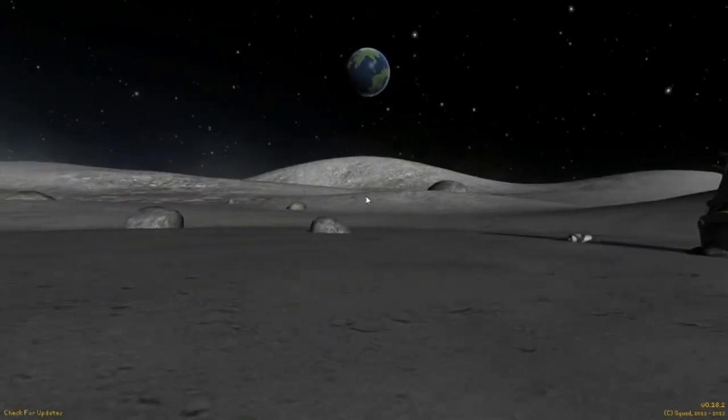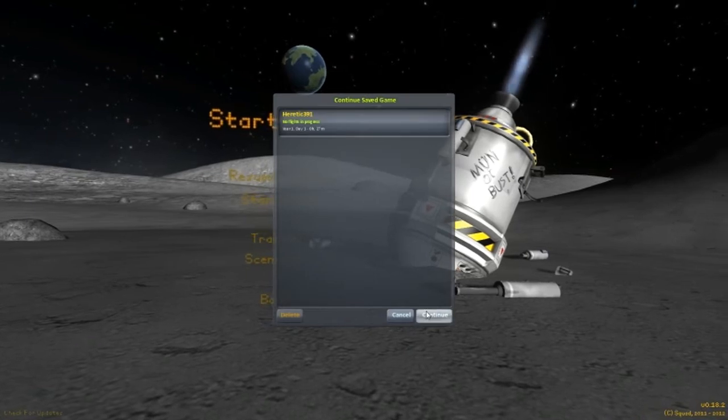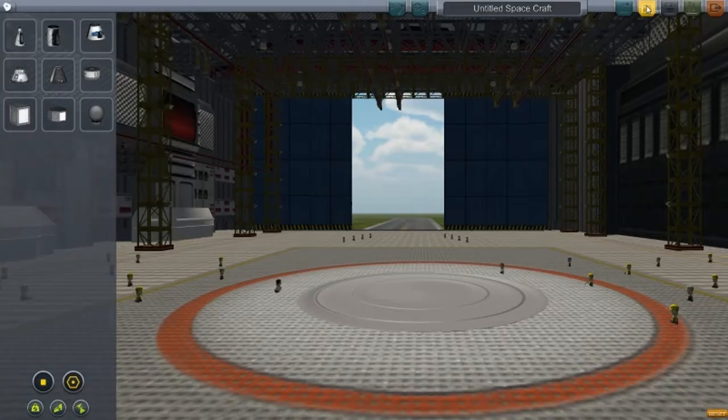Alright guys, welcome back to another video on Clipperspace program. This is episode 5 of designs of the week and I do have some interesting designs to show off.